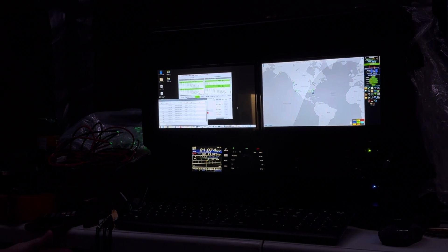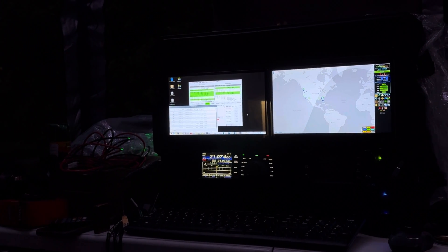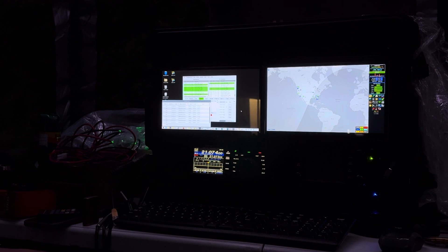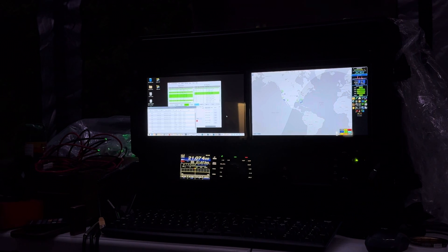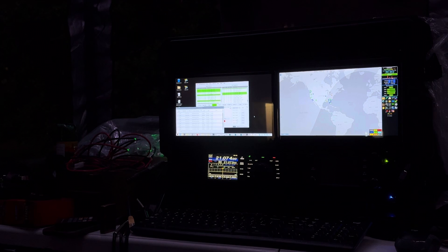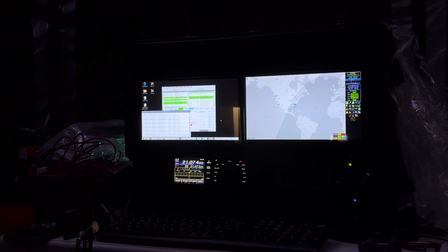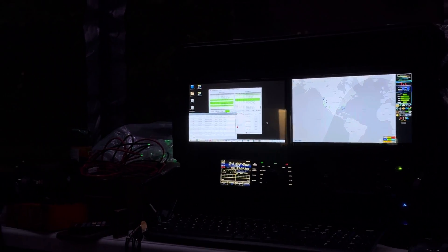It's still serving the purpose it was designed for — deploying fairly quickly for Field Day. We actually spent more time setting up antennas than setting up the station. Now, how long does it take to get up and running once you arrive, not counting the antenna? Oh, about 10 to 15 minutes. And with your portable vertical, which takes no effort, you could probably be fully functional and on the air in about 25 minutes or so. I would say yes — excellent.